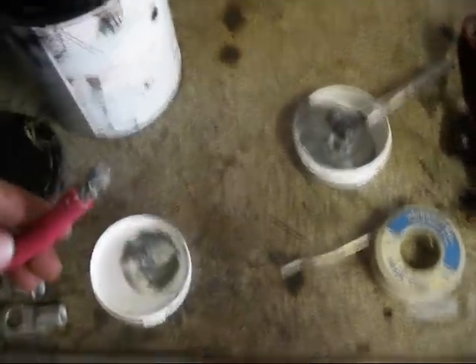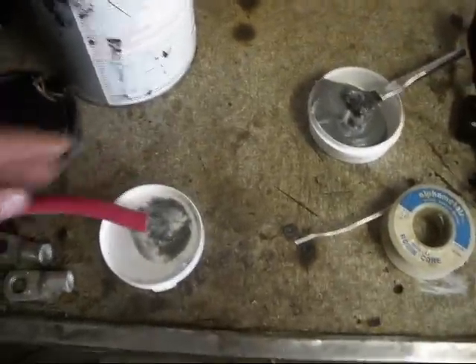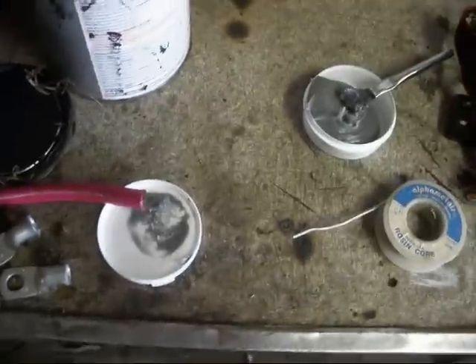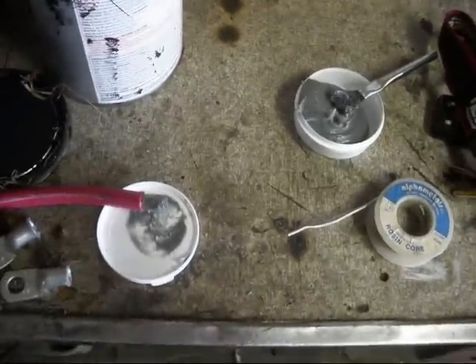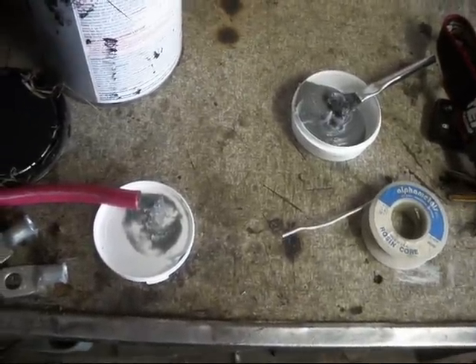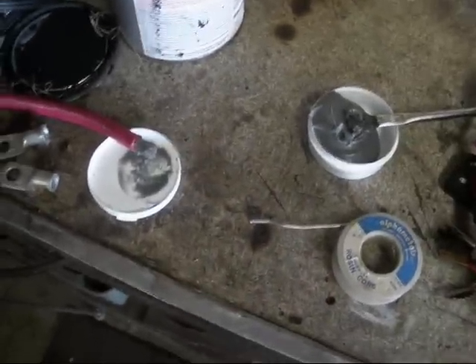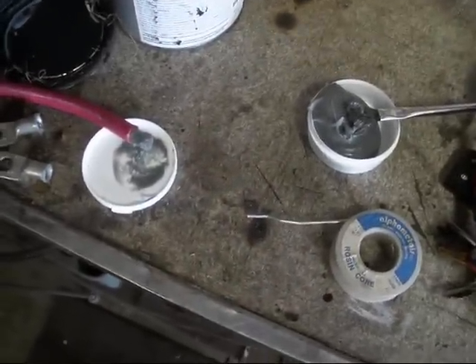I'm not sure if this is necessary or not, but I went ahead and put flux on here and in the terminals for when I solder it. I don't know if that's necessary, but you always put flux on and clean up stuff when you're doing plumbing and pipe work with copper pipes, so I don't see why not. We'll see how that goes.